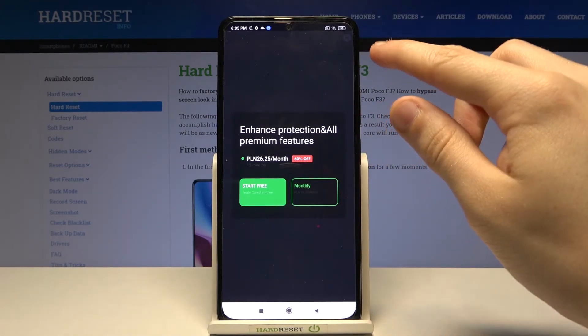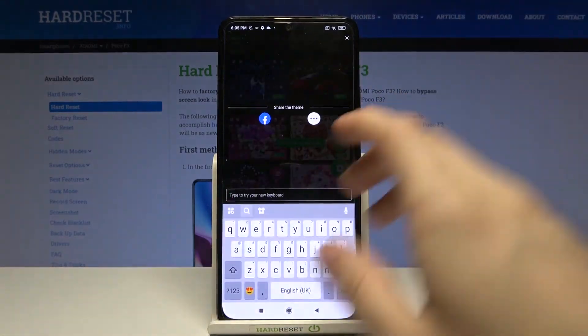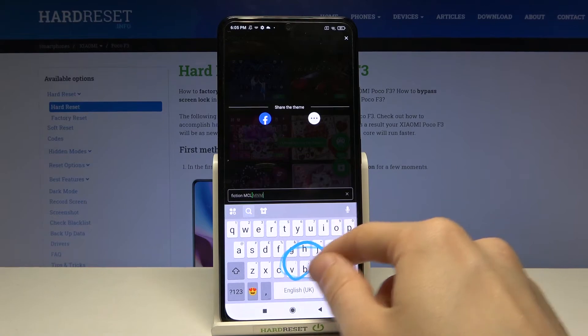Tap on the X in the top right corner. It's hard to see but it's there, I assure you. And now as you can see we have this iPhone keyboard on our Xiaomi.